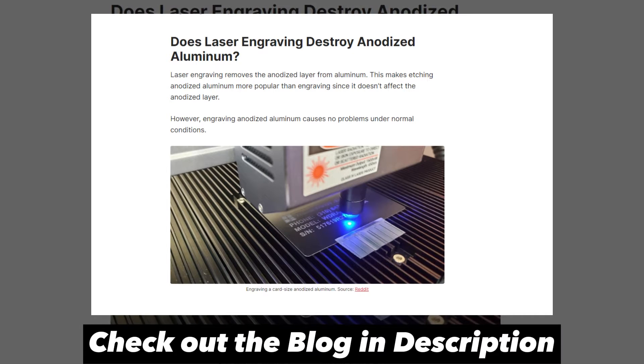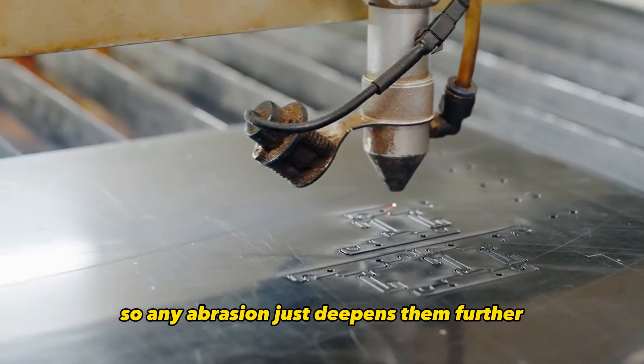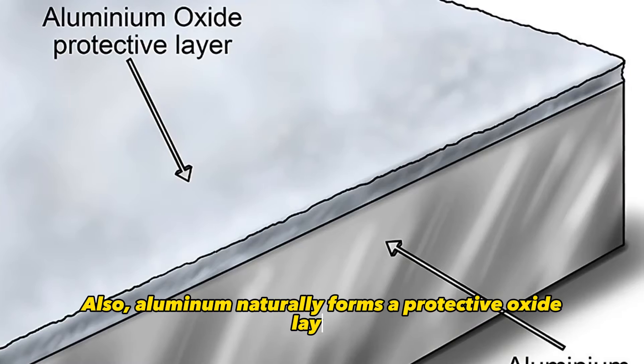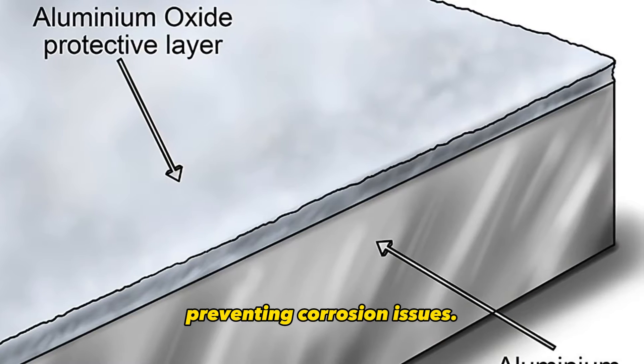One common question I get is whether laser engraving damages the anodized aluminum. The answer is no. The engraved areas are recessed, so any abrasion just deepens them further rather than damaging the surface. Also, aluminum naturally forms a protective oxide layer, preventing corrosion issues.